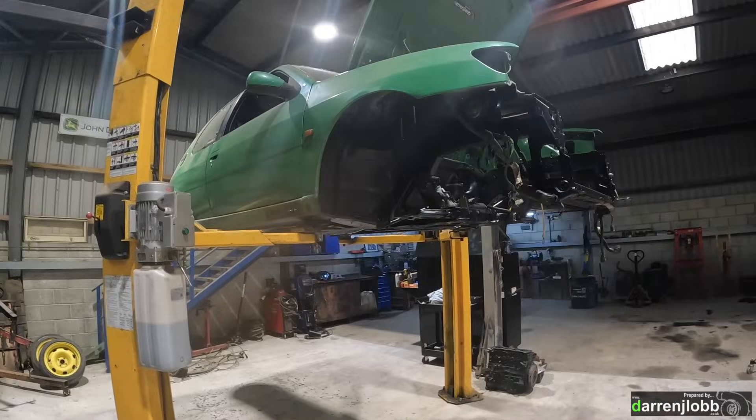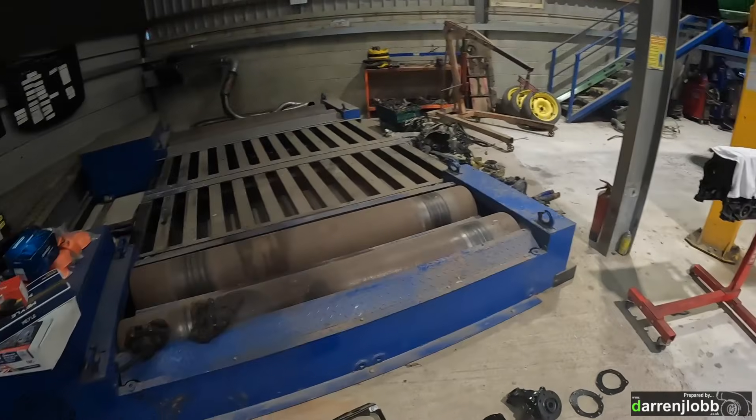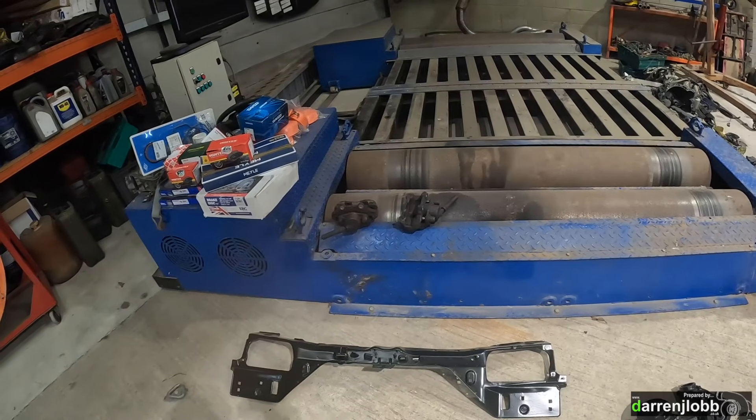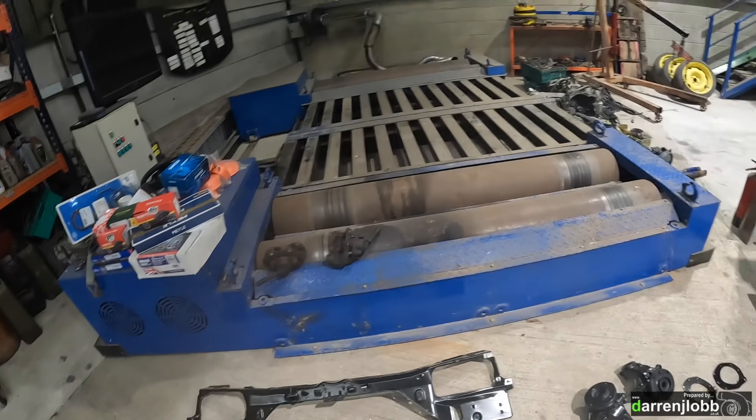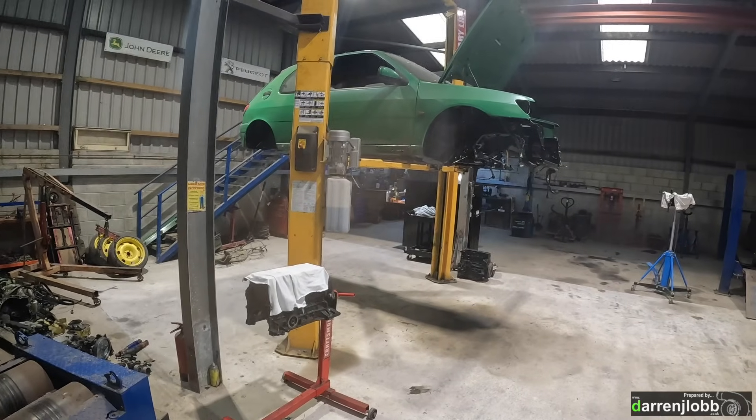We'll get the Brembos sold and just go back to the old setup. The only slight disadvantage is now I've got another set of calipers I need to clean up and paint, whereas the Brembos were kind of good to go. But we'll do that next and carry on bolting stuff together.